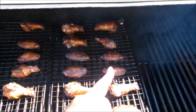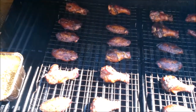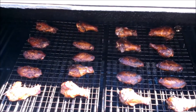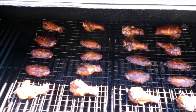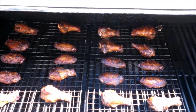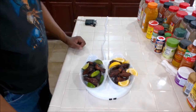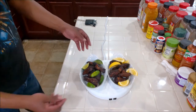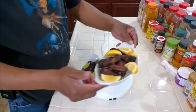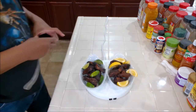Here we go — here's the Walker's Wood, and here's the Grace's on the smoker. We're going to go for another half hour or so and I'll rotate them one more time in about 15 minutes, then we'll plate up. Here we have the Walker's Wood with lime and the Grace's with lemon as garnish.